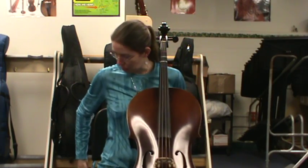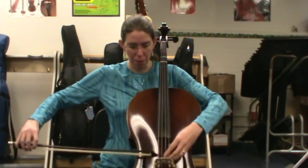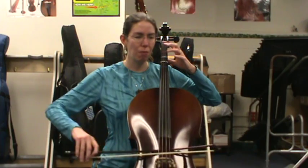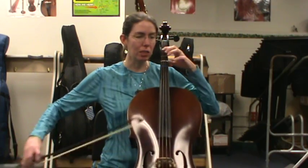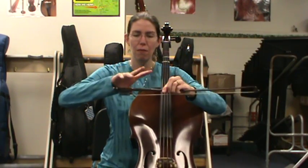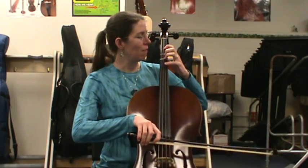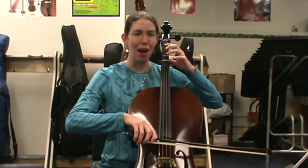Now let's put our bow with it. A great practice step is to do shadow bow — take the bow underneath the strings. That way you can practice your nice smooth legato bow stroke and the fingers at the same time. So either do this shadow bow with me or bow on the strings. Thumb in, fingers over. One of the cool things about a practice video is you can pause it and go back and repeat any section as many times as you want — I won't get tired.